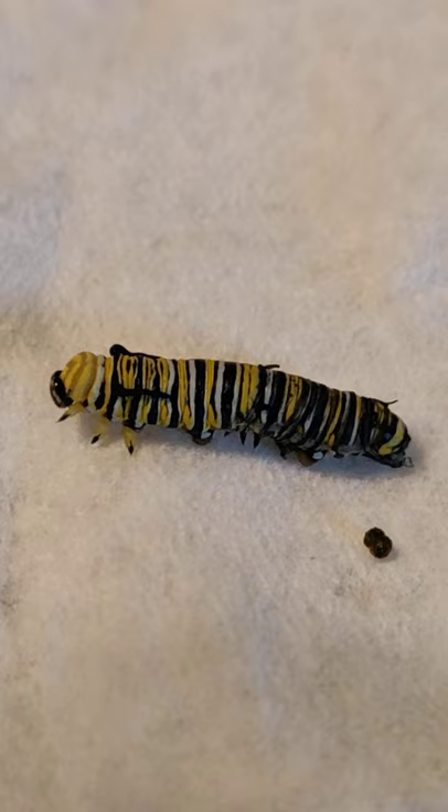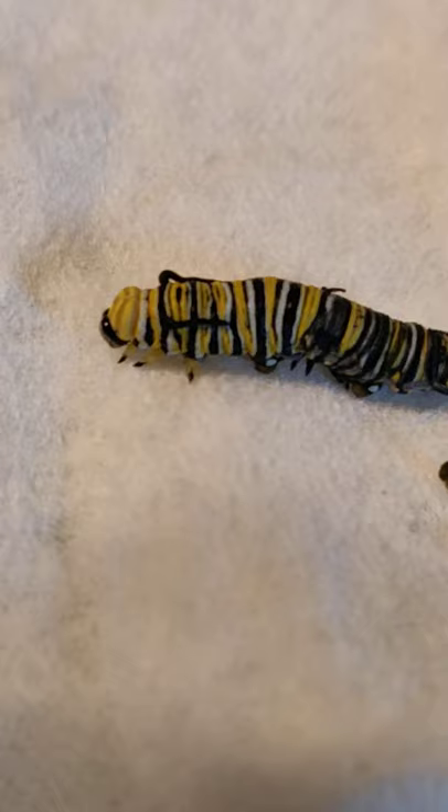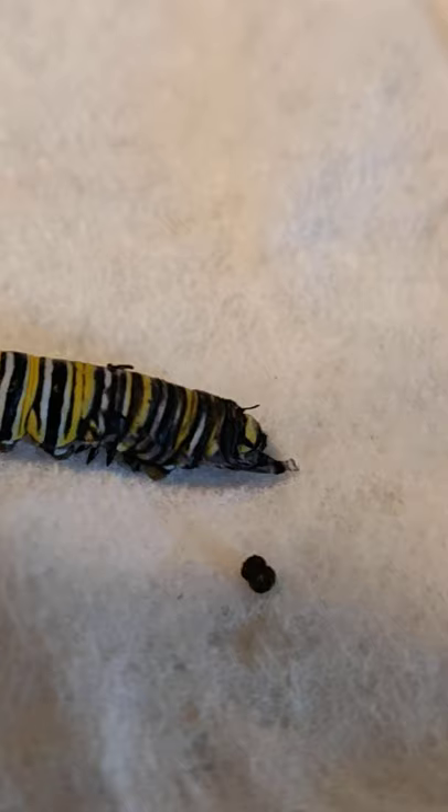You can see this new skin coming out is very soft looking and also really shiny. There's a little shadow, I apologize, but it's very shiny compared to the old skin that's being left behind.